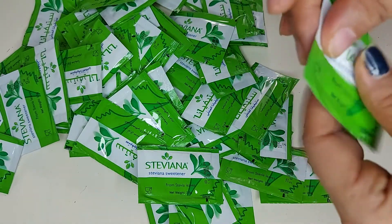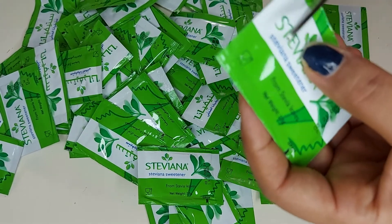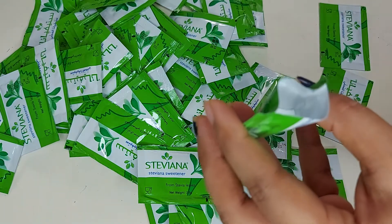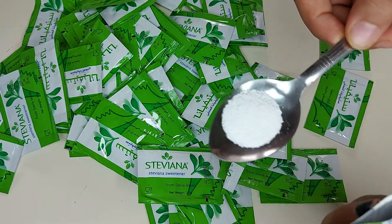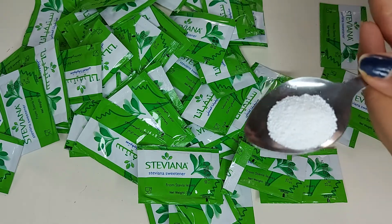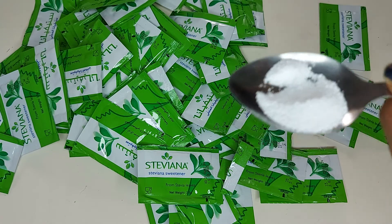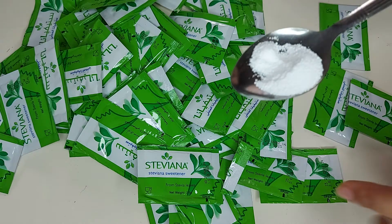I'm going to open one just a second. It's a proper powder form sugar — this is how it looks like. Let me taste it... seriously, it's just like sugar! Really nice that it's a plant-based sugar.